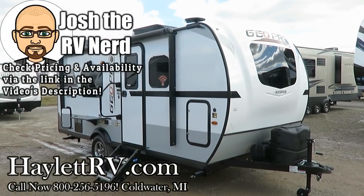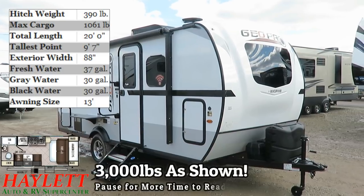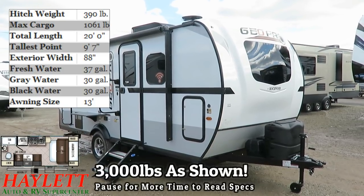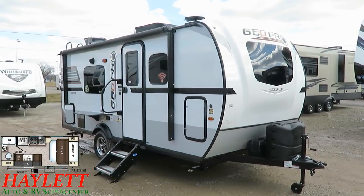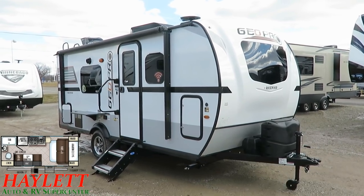Riding the high or low side of the 3,000 pound mark, depending on how it's equipped, the Rockwood GeoPro 19FD Off-Grid Specialized Rig here at Halet RV of Coldwater, Michigan, with a very special custom upgrade.